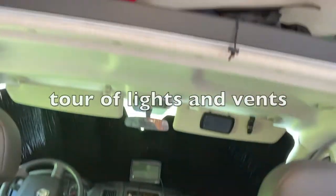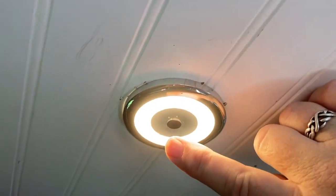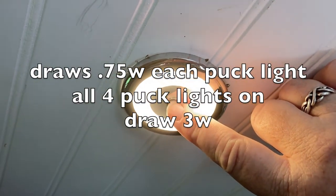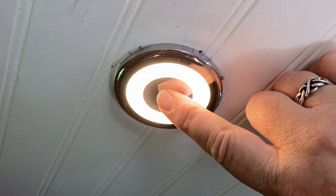I'll give you a quick tour. I have four marine puck lights in the van and they work independently of each other. They're also dimmable — they get brighter and dimmer the longer you touch them, it does take a minute. And they have memory.